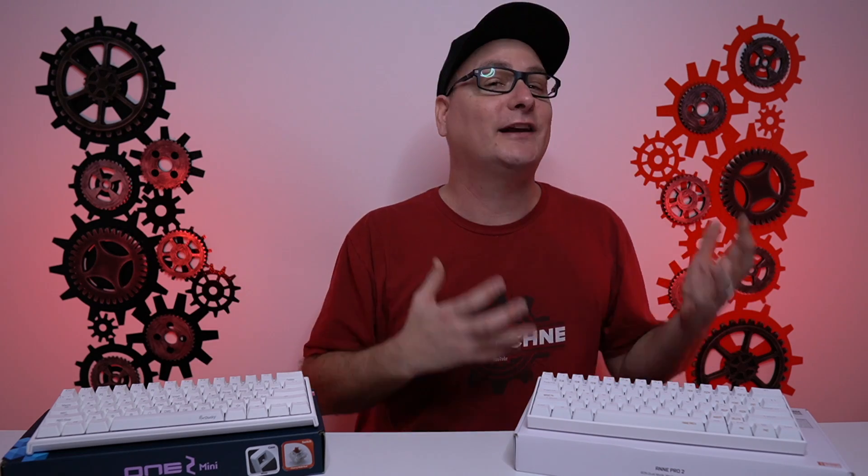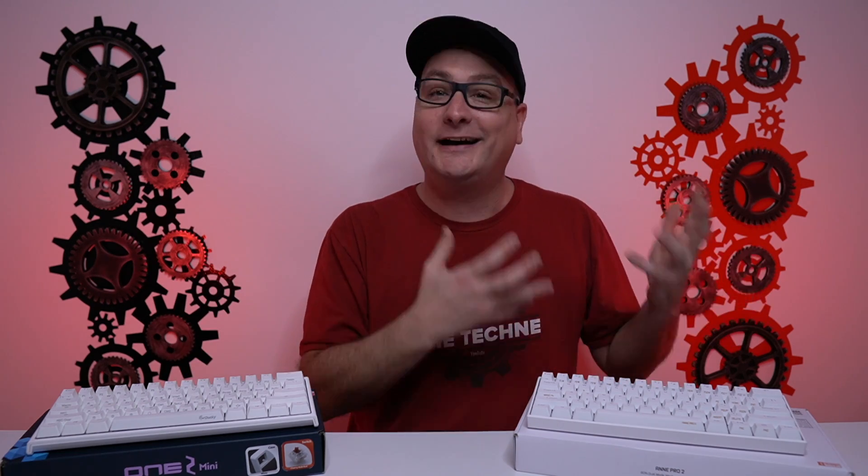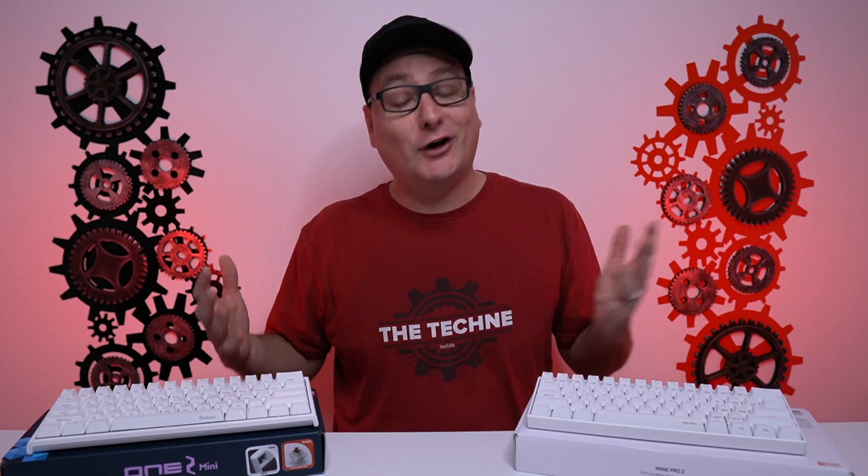We have the Ducky One 2 Mini, the pure white version, and the Anne Pro 2, also in white. The Ducky One 2 Mini comes in at right around $100, and the Anne Pro 2 comes in at right around $90. So as far as price, they're not too far off each other.